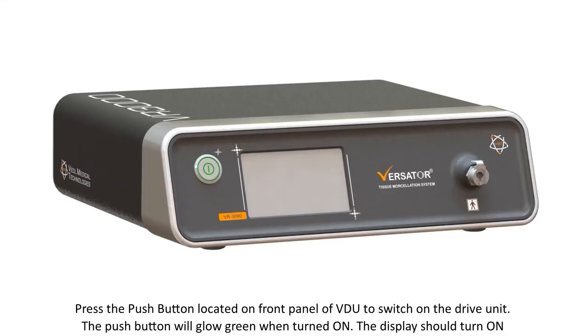Press the push button located on the front panel of the VDU to switch on the drive unit. The push button will glow green when turned on, and the display should turn on.